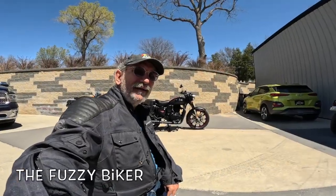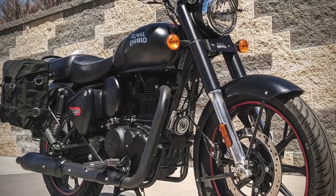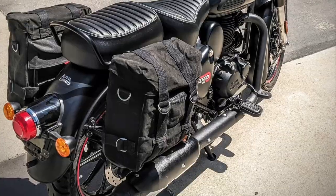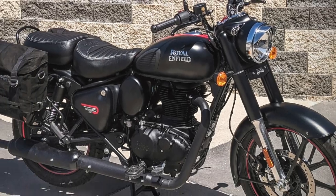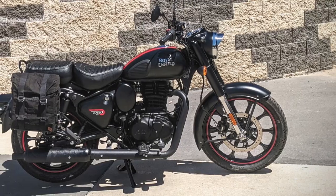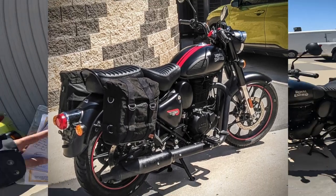Howdy y'all, Fuzzy Biker buys a bike — check it out! I just picked this up, we're doing the paperwork here in a few minutes. I came here today, they had sent me a message saying they had a desert tan Signal Series.